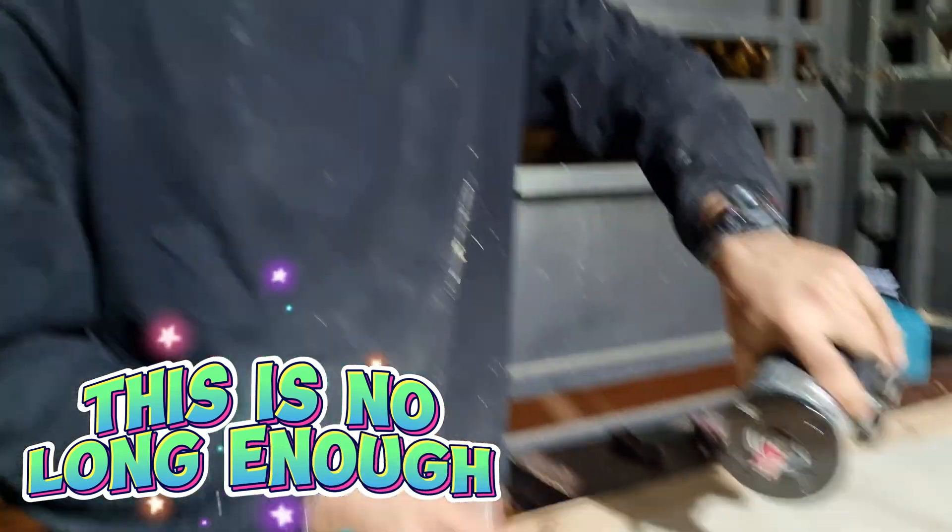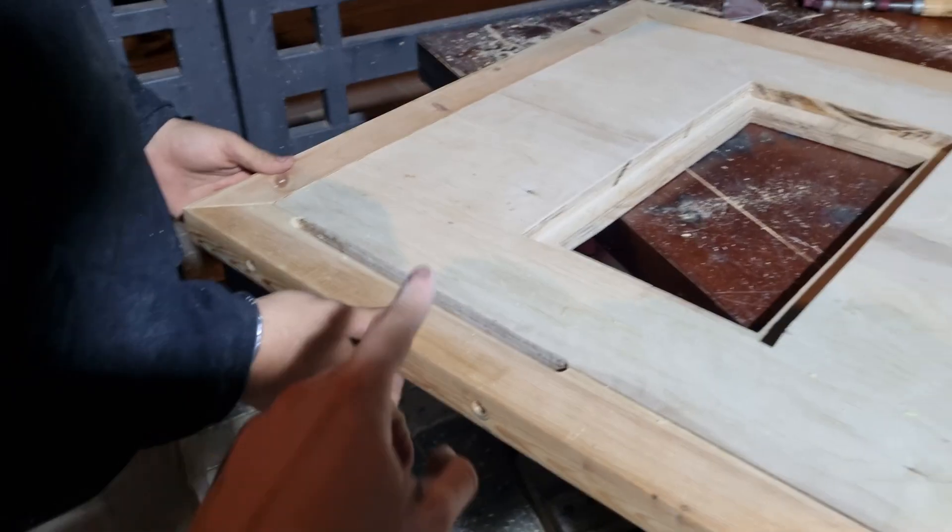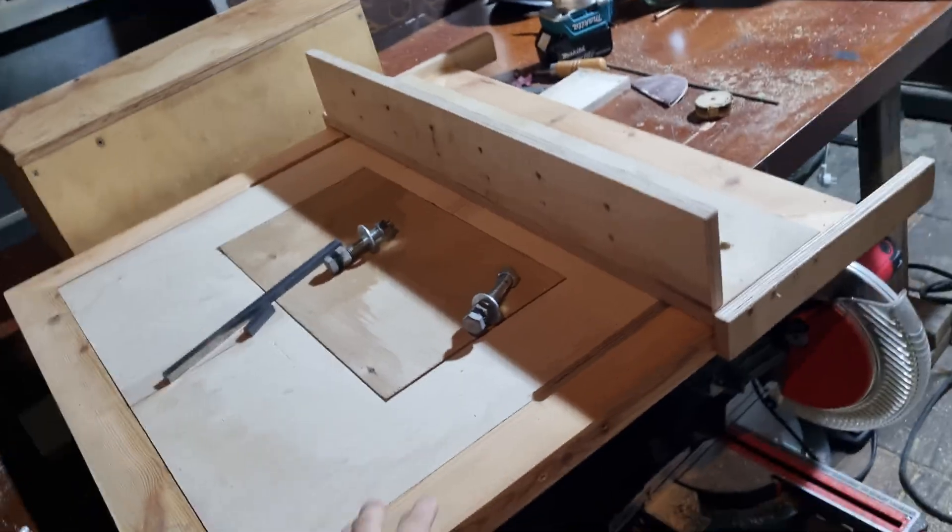The bit wasn't long enough so it didn't pass all the way — I'm going to drill it. This is the rail on one side done. The bolt goes in. We're going to do this on the other side.